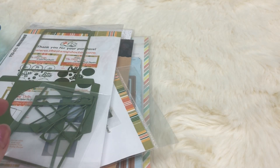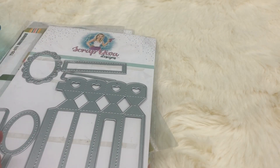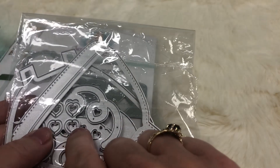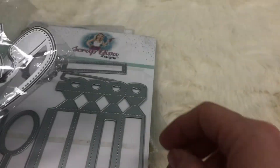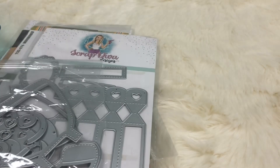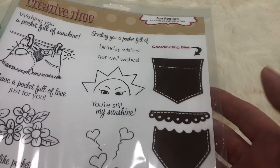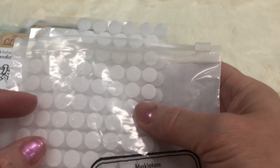I also used this Scrap Diva die — this is the one that makes the little chapstick box. On her website she had a little video showing you how to make it, and she showed you that you can use this little die from this telephone set to add to the box and make little outlines on these little heart cutouts. I also used this little discontinued set from My Creative Time to make some tags, and then I just used these little velcro dots for closures.